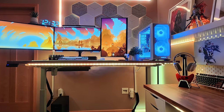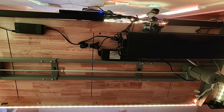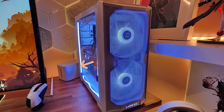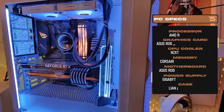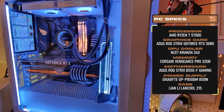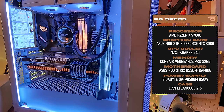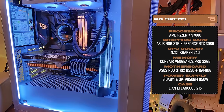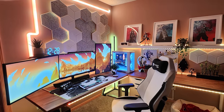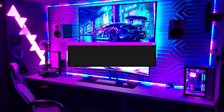Cable management on the sit-stand desk is very clean — velcro straps and raceways keep everything contained, and a cable box on the surface hides the excess. The custom PC is a black-on-white build featuring the Ryzen 7 5700G paired with an RTX 3080, and there's a custom sensor panel in the back displaying temps and hardware info. A really nice build to complement a pretty dope setup — thank you David for sharing.